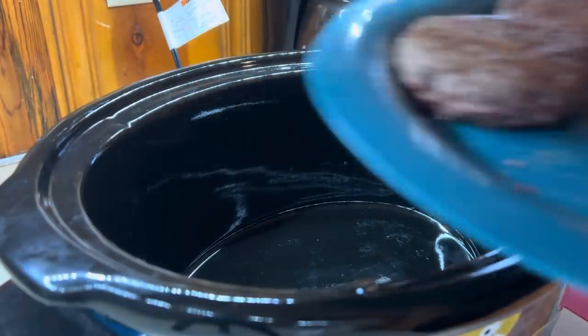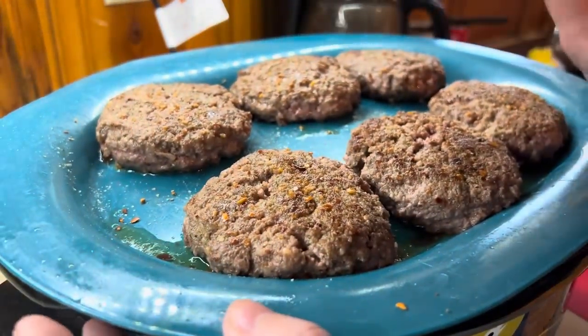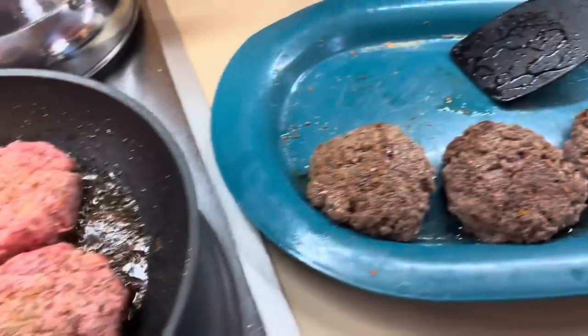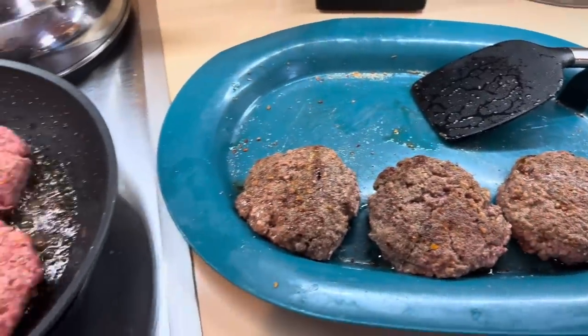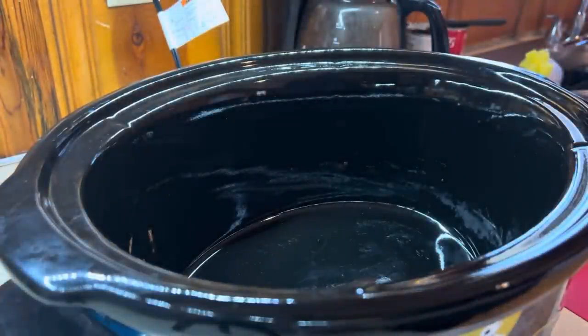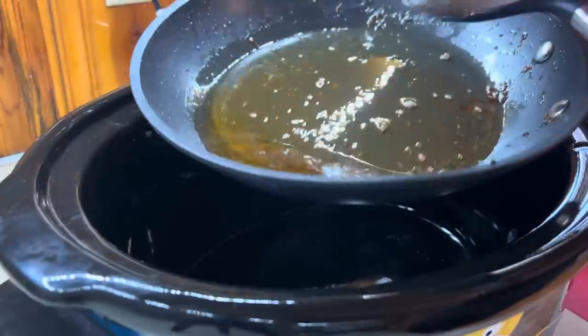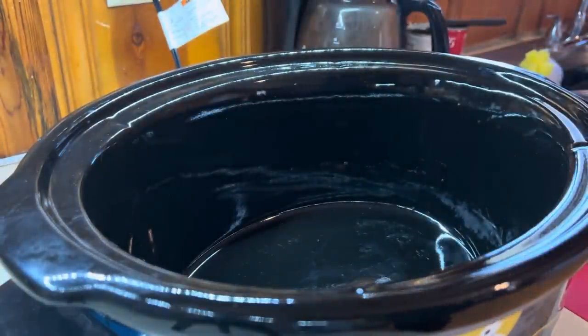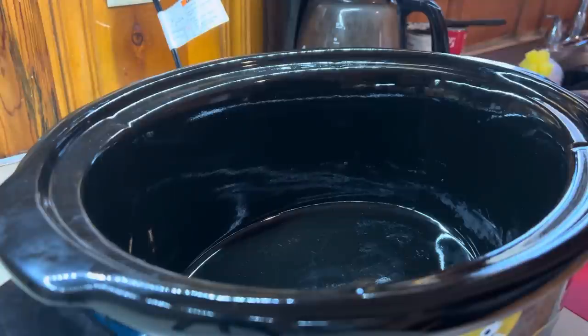I've got six patties here seared up. It's kind of the same way I do my French onion burgers — if you sear them and lock in the seasoning on the stovetop it will help lock in that flavor, and it also helps render off quite a bit of fat that you don't have to worry about in your crockpot later.